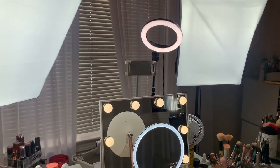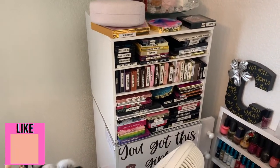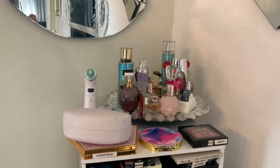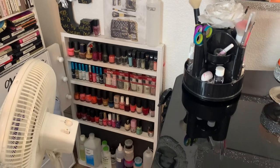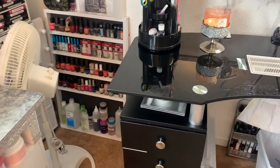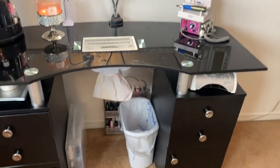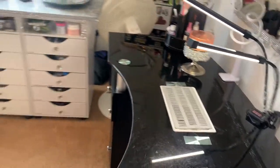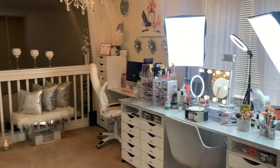I usually record with my phone, so you can see the phone stand there, and then all these lights. Over here I have more makeup palettes — I try to label them so I know what I have, but even then I forget. I have some perfumes there, and I also do my own nails so you'll find nail polishes, some still down there. This is where I do my nails. You'll see fans all over because here in Texas it gets so hot — I definitely need fans around.